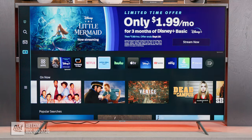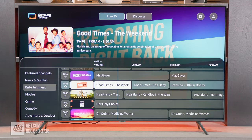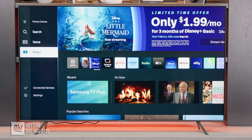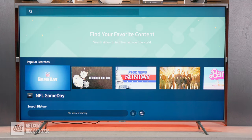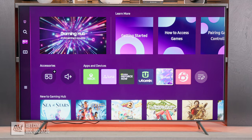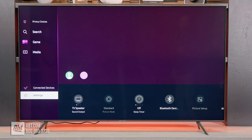Samsung TVs also come with an app called TV Plus, which is a compilation of streaming TV stations that you can watch for free — great for any cord cutters out there. On the left-hand side of the screen, there's also a search option that allows you to search for content across all your apps, GameHub where you'll find game streaming apps like Utomik and Nvidia Now, and finally the settings menu where you can make adjustments to the picture, sound, and network settings.